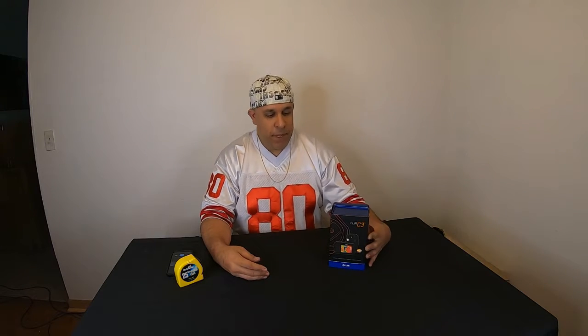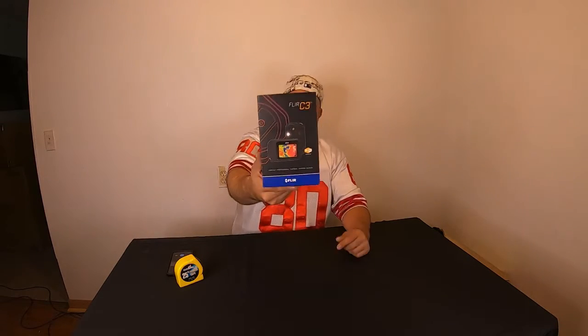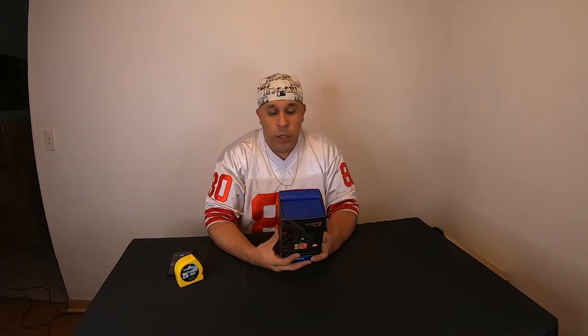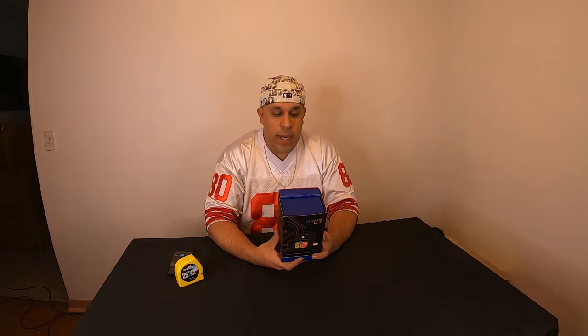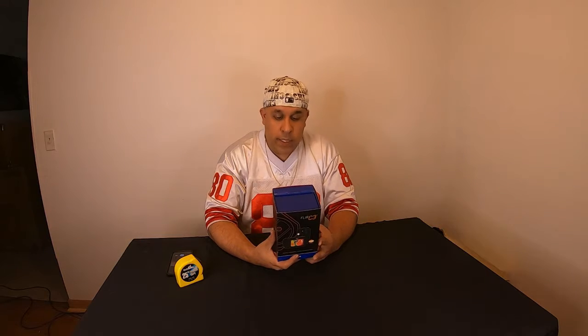Hey everybody, it's the Midwest Mech. I'm here with another unboxing for you today. We got the FLIR C3 camera — it's a compact professional thermal imaging camera. The box says it's the world's first full-featured pocket portable thermal imaging camera for professionals. Keep it on you so you're ready anytime to find and show hidden heat patterns that signal energy waste, structural defects, plumbing clogs, HVAC issues, electrical hotspots, and other problems.